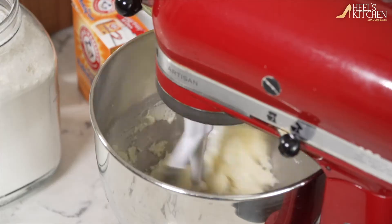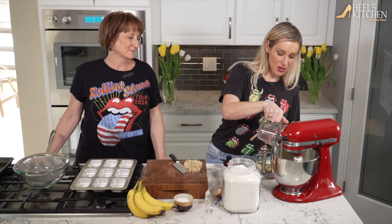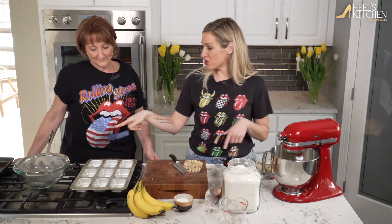All right, one at a time, eggs going in. You just want to make sure they get really incorporated. We're going to let that get happy, and we're going to start working on the dry ingredients.